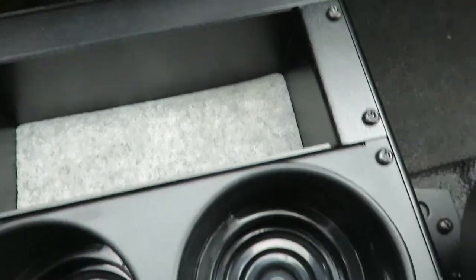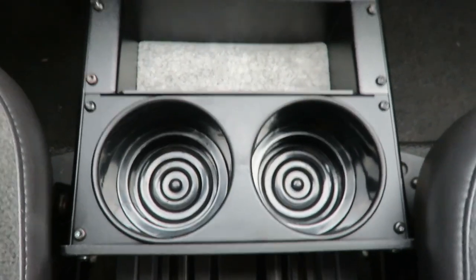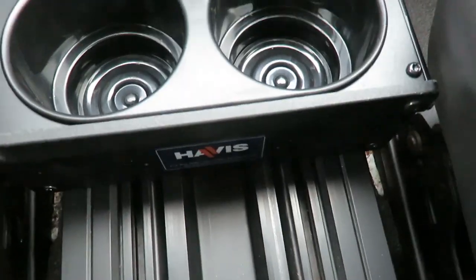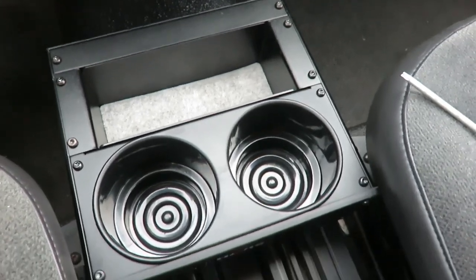It's almost like they understand that you might drop one into some crazy little crevice under the seat and never see it again, so they give you a few extras — pretty thoughtful. There we go, there is my Havas console that I added to the Impala. I think it's looking good.